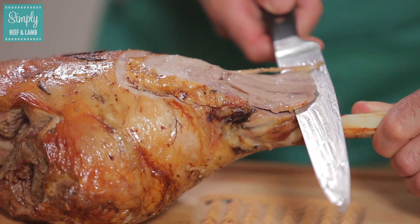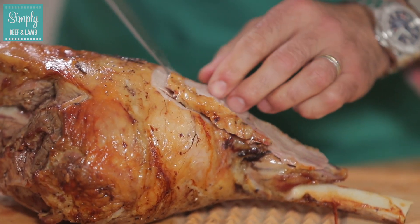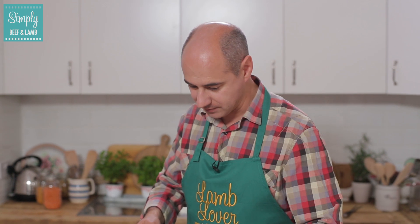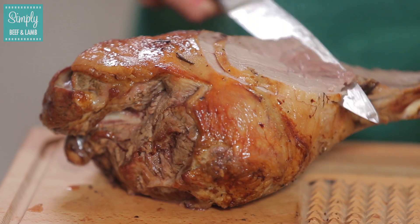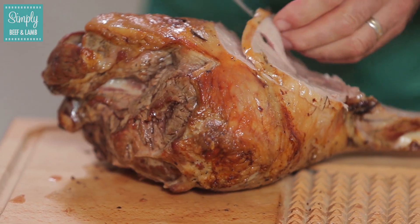I'm not putting any pressure on the knife — that's why we need a nice sharp knife. As we get to the knuckle here, you'll find there's a little bit of resistance, so just cut into the knuckle, cut towards the knuckle, and that's where your knife stops. Don't worry about the rest of the meat on this end; we'll come to that later.